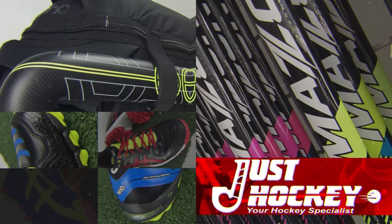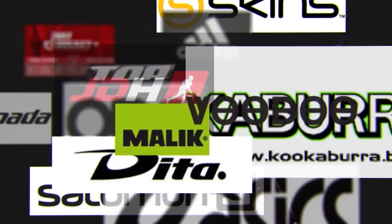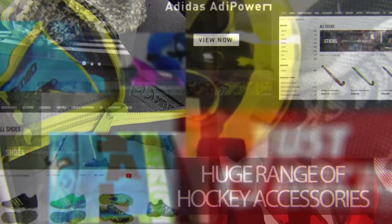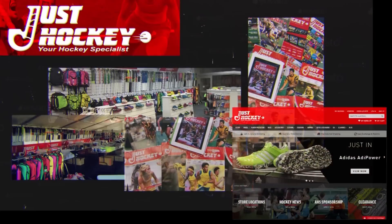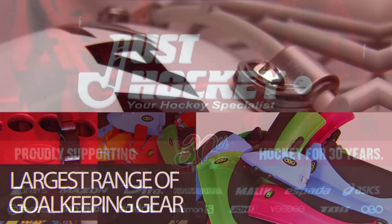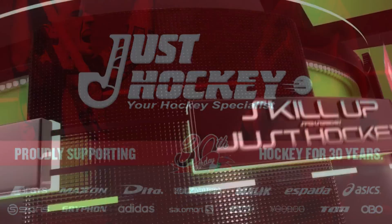For 30 years, Just Hockey has supplied the largest range of hockey equipment in Australia, offering all the top brands and a wide range of sticks, pads, shoes and safety equipment. All you need to do is check out the website for your nearest store, the latest specials and breaking news from around the hockey world. Make sure you're playing your best with the best from Just Hockey.